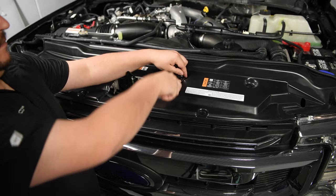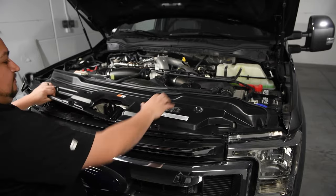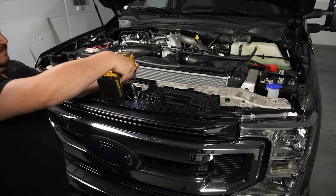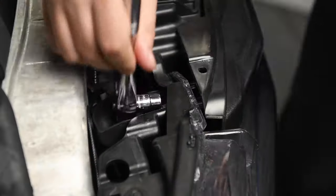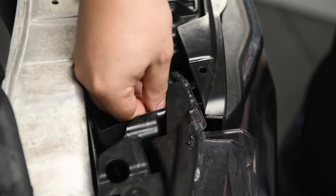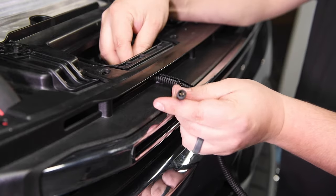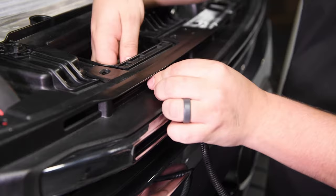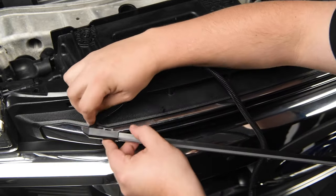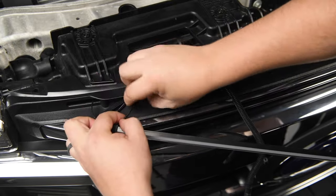To start, you'll of course need access to your grill. Remove any paneling and bolts needed to give yourself enough room to be able to fish zip ties and plugs through. Some, but not all vehicles, will require the grill to be removed entirely. But don't worry — we will have a separate video soon on how to do that step by step.